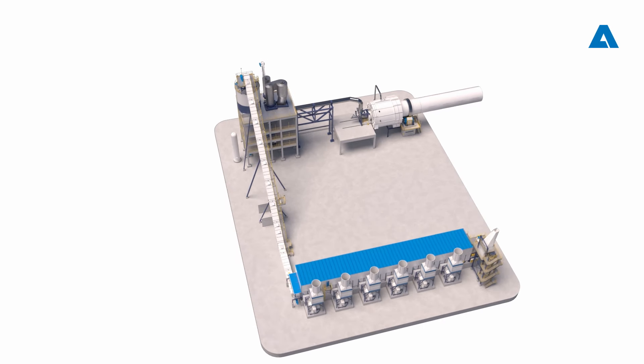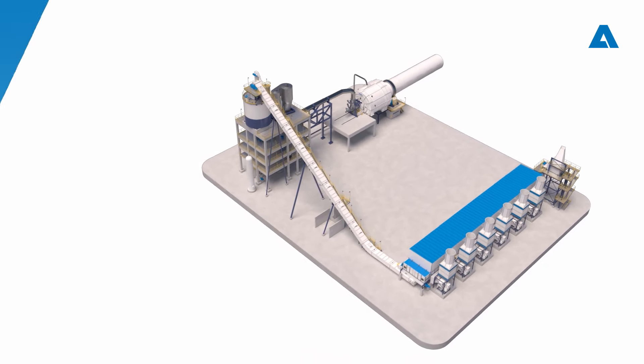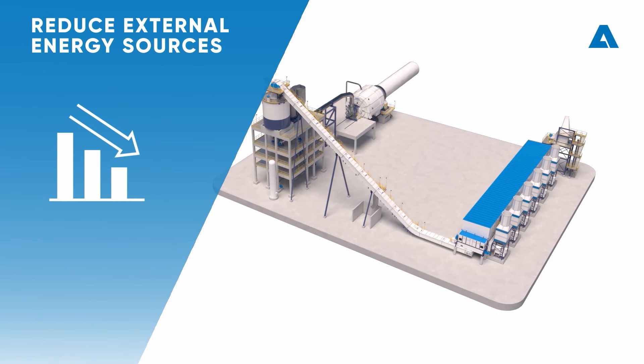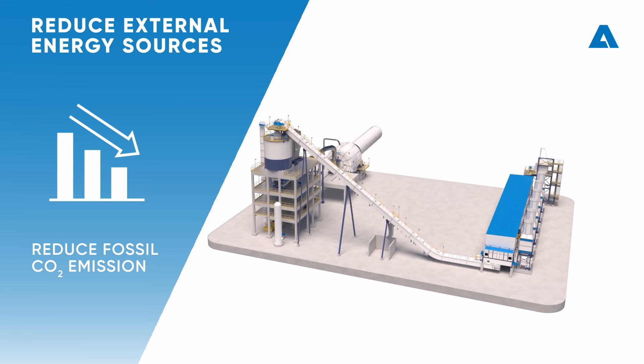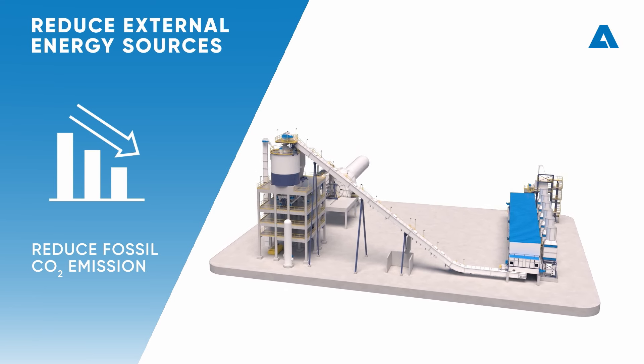Andritz Lime Biogas is a gasification-based biofuel plant designed for pulp mill lime kilns. It reduces the dependence on external energy sources by leveraging biomass sidestreams as fuel. It enables a significant reduction in fossil CO2 emissions and facilitates the implementation of fossil-free operations for both new and existing lime kilns.